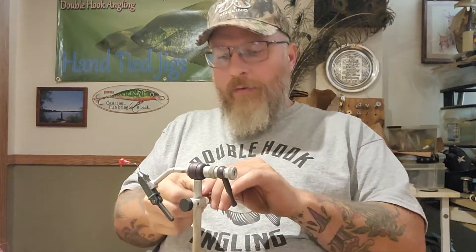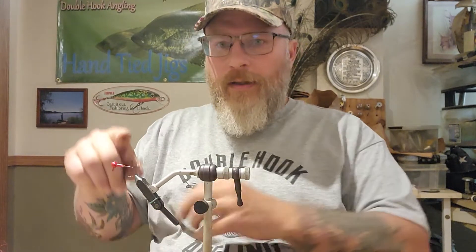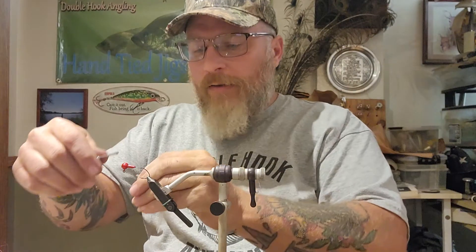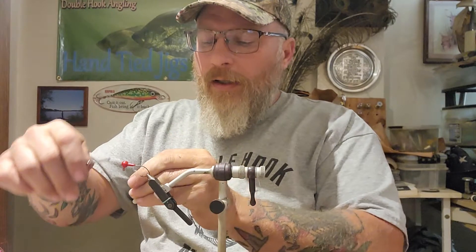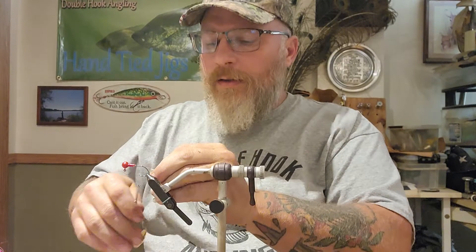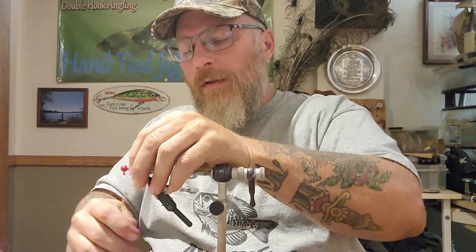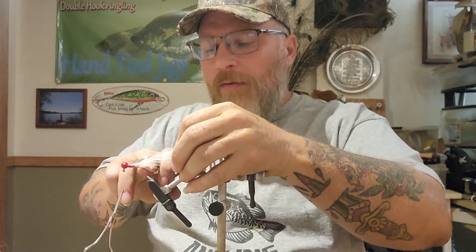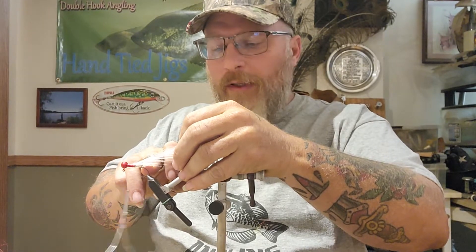Hey y'all, another video. What I got is a disco red head and a straight hackle rooster hackle feather. I've already trimmed my bait keeper on there, and I'm just going to get my thread locked on here and wrap it a few times.